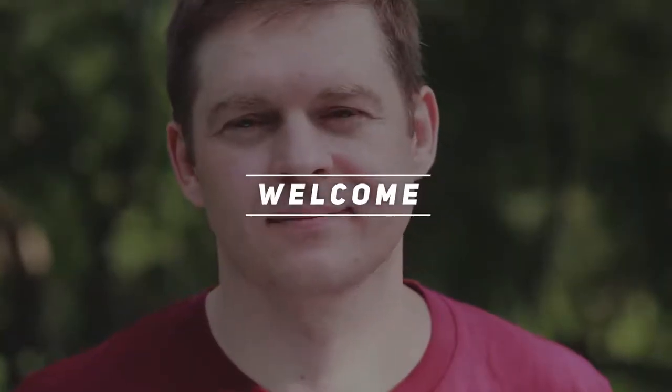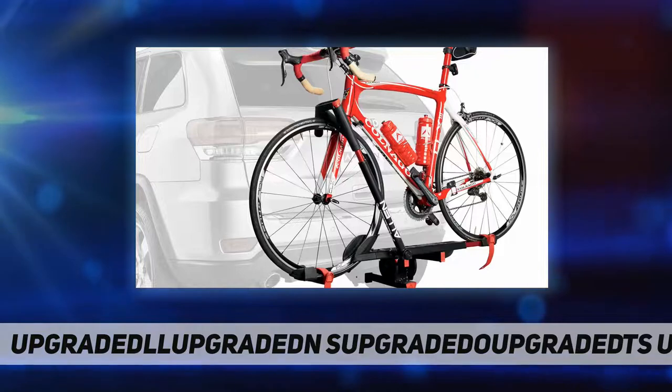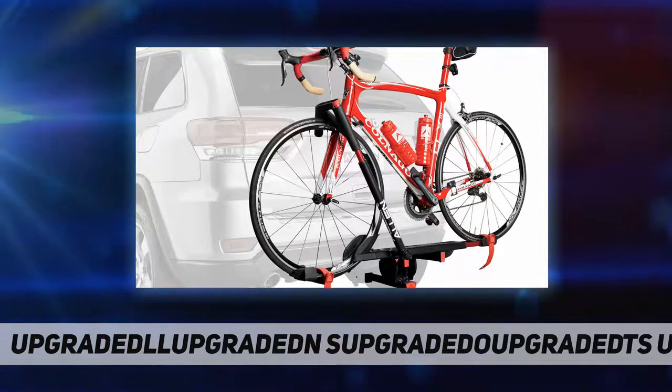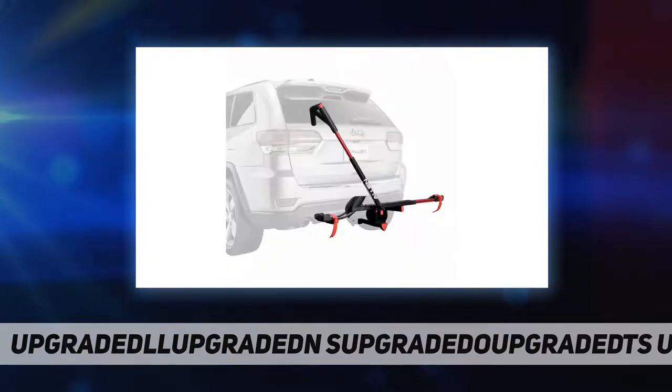Hey, welcome back to my channel. Allen Sports Premier Locking Tray Rack, Easy Load, one bike rack fits either one and one-quarter inch or two-inch receiver hitches. Fits bikes with wheels 26 to 29 inch and a tire width up to 3.5 inch.